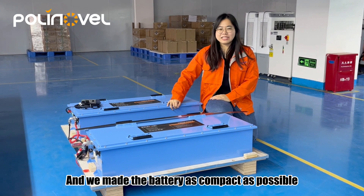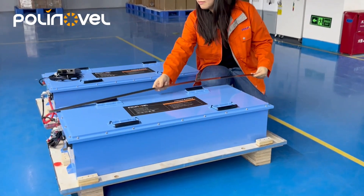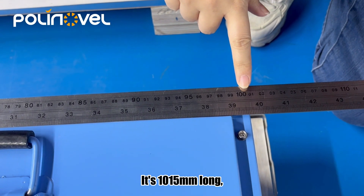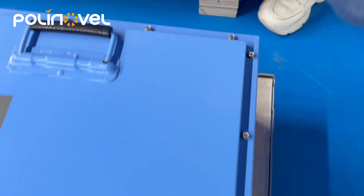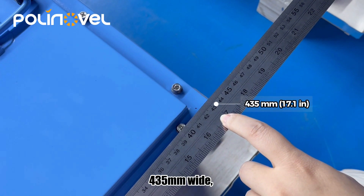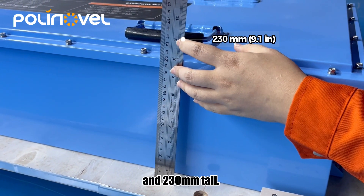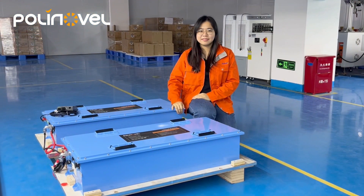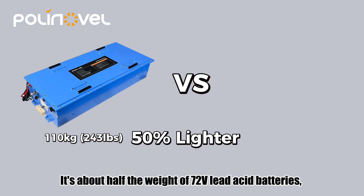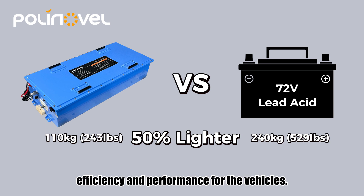We made the battery as compact as possible while meeting the required voltage and capacity. Let's measure the battery now — it's 150mm long, 435mm wide, and 230mm tall. The battery weighs 110kg, about half the weight of 72V lead-acid batteries, which are around 240kg. The reduced weight improves efficiency and performance for the vehicles.